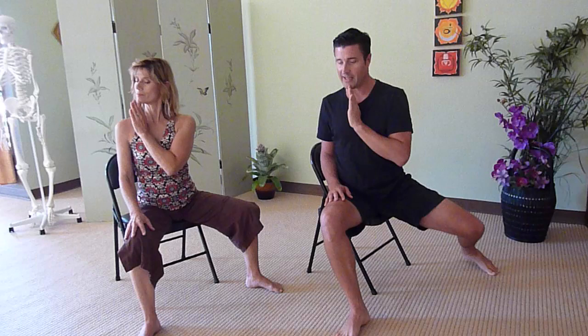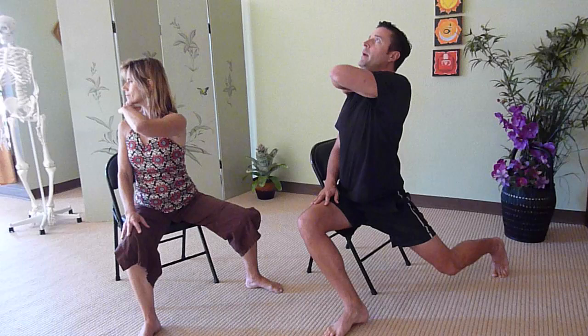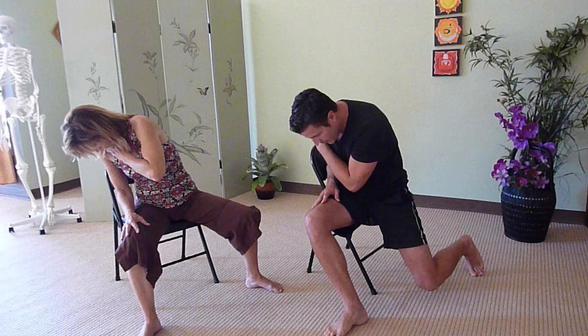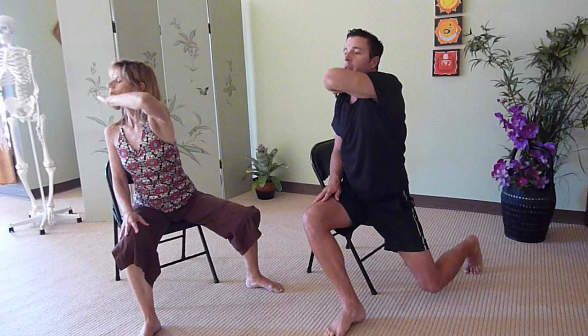Now bring the left hand onto the right shoulder, twist all the way to the right, and then lift the elbow and the chin towards the ceiling, arching the back muscles. Then keeping the rotation to the right, bend the elbow and bring the chin back to the chest, rounding the shoulders. We'll do this a few times. If you need to bring that left leg back in, feel free. Lift the right elbow up towards the ceiling, feel the strength in your back, then round the shoulders, bring the belly button in, chin to chest.